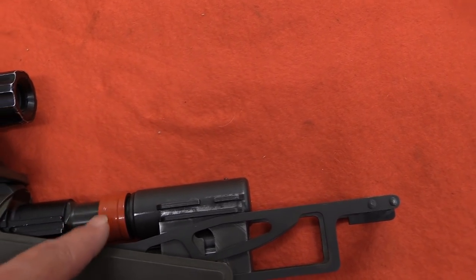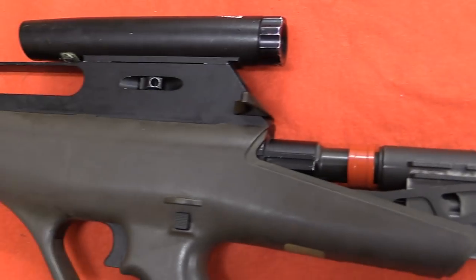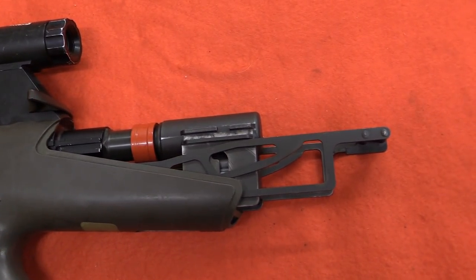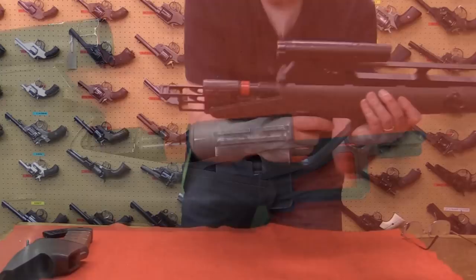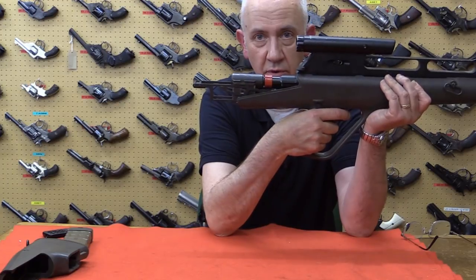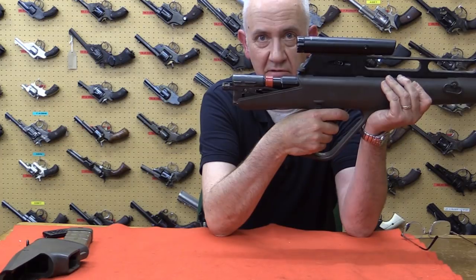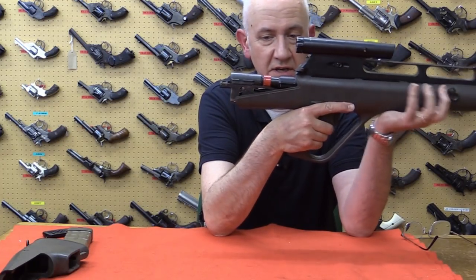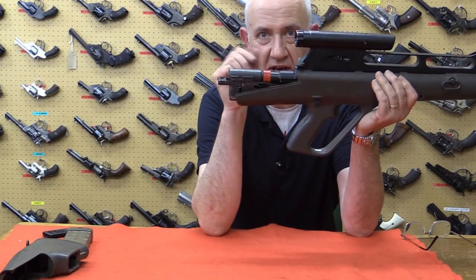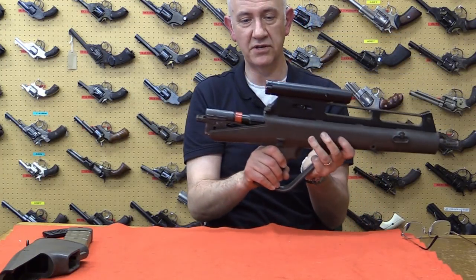This red sleeve is part of the gas mechanism, which if we could strip it we could have a look at. We'll revisit this at a later date and see how the action actually works. If we take the action here — you see this extension — and pull the trigger, it moves forward, lifts the breech, chambers a round, fires it. That would then cause the gas to blow the action back. We'll strip this at a later date when we find out how to do it and work out how the action actually goes.